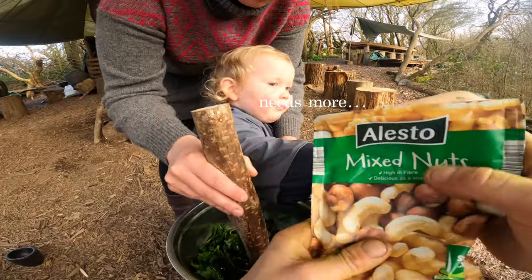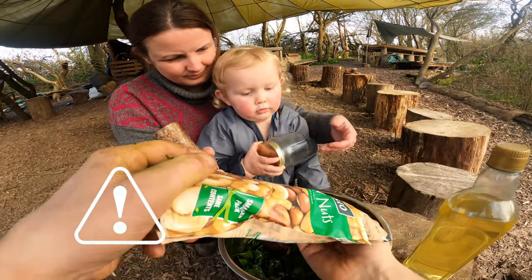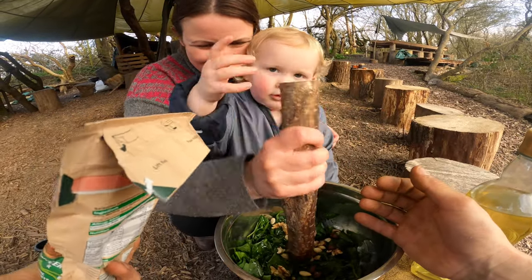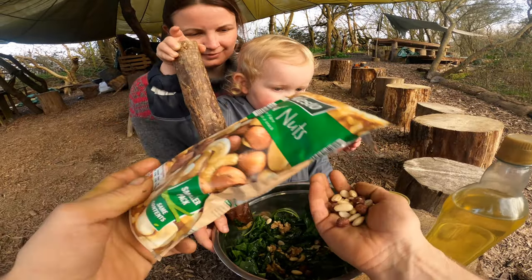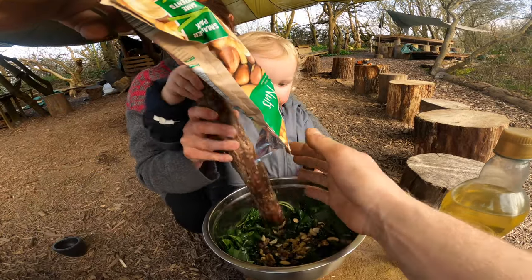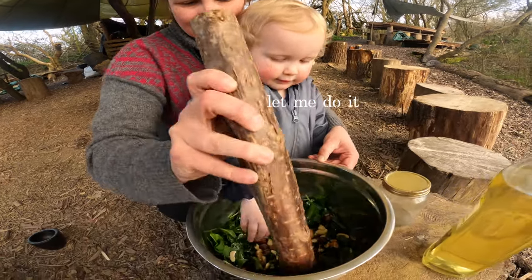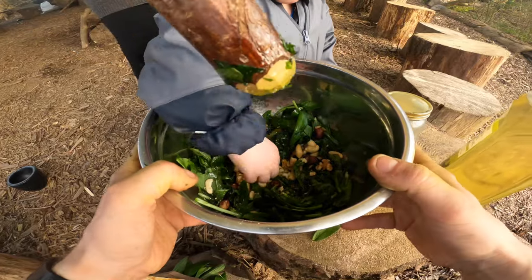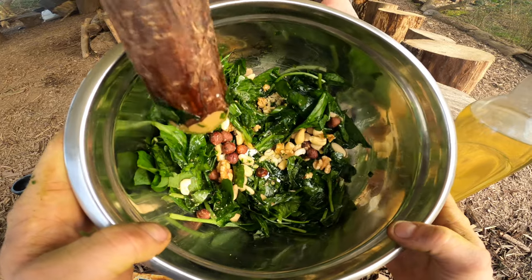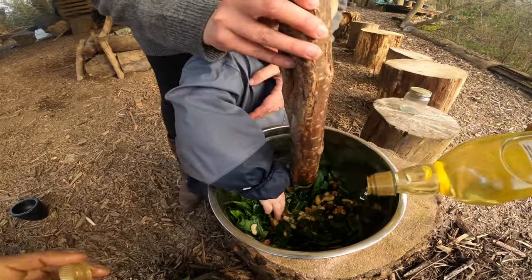And of course our key ingredient - the nuts. Probably goes without saying, if you've got a nut allergy, don't be doing this. I'm going to liberally pour these in - I've gone for pretty much half a pack of nuts. You should be able to see that gorgeous colour now. We're going to crush all these nuts up. Our garlic's breaking down nicely and we've got a good glug of oil in there - we're going to keep going with the oil as our carrier.